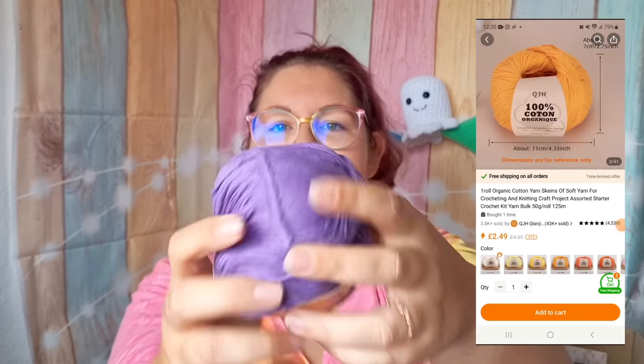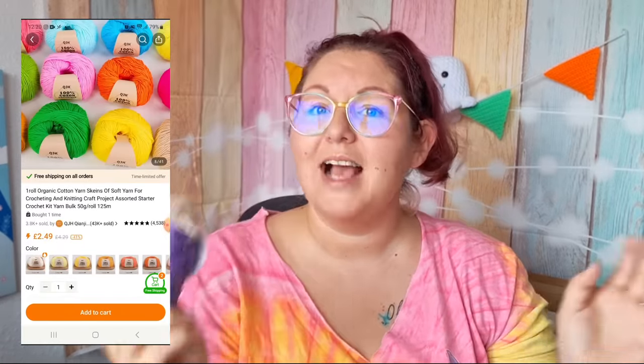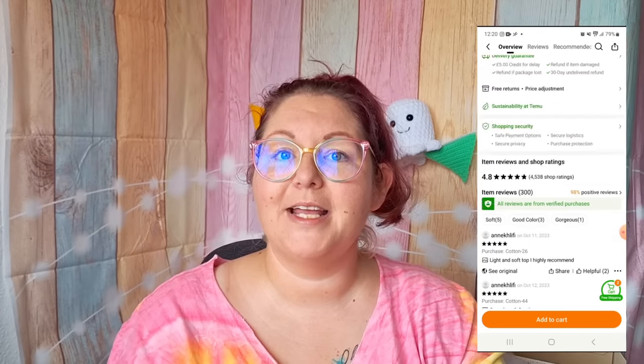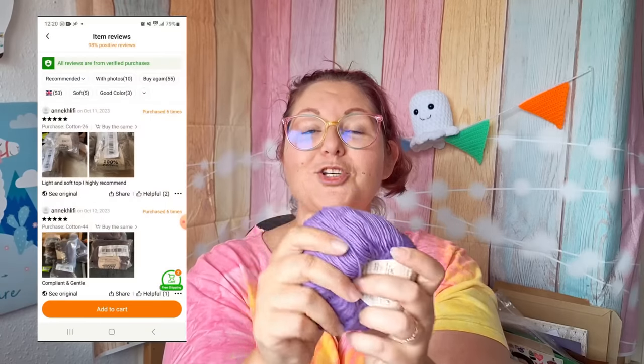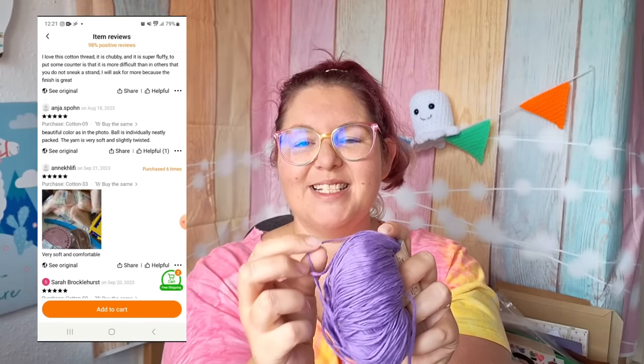Ball number two: cotton yarn. It's a beautiful colour, organic cotton. You can get cotton yarn absolutely anywhere, but what caught my eye was that it was organic. I thought it was really rare to see a lot of things that weren't man-made on Temu, so I wanted to see if they had something completely eco-friendly. First impressions: it's super soft, really nice cotton yarn. There are little bits coming apart because it's so strandy, but let's swatch it and see.